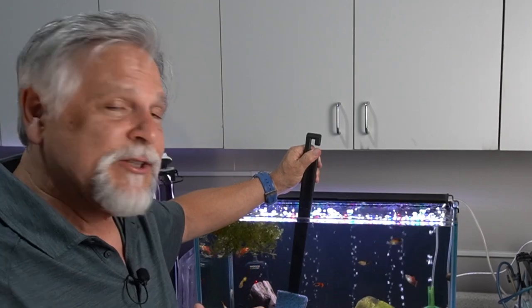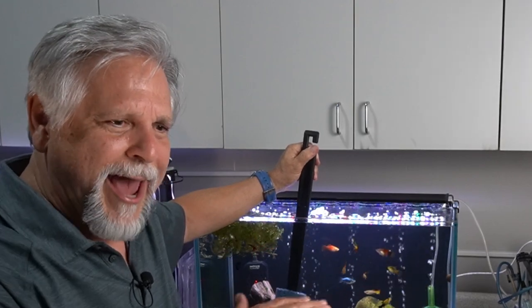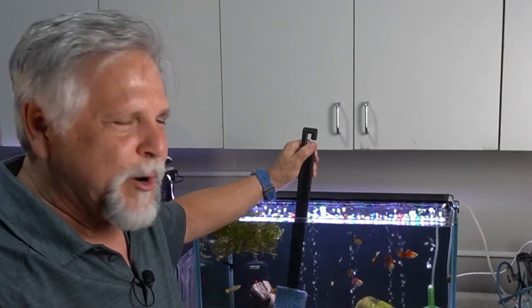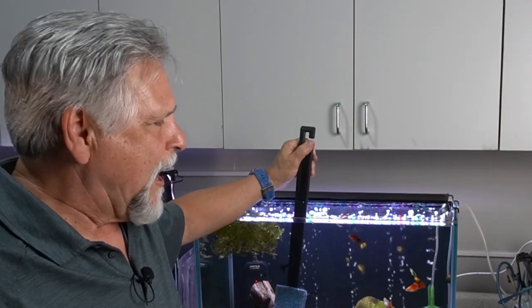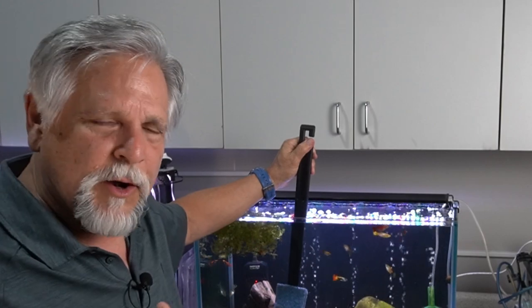That being said, unless I do really set up a Father Fish type tank — with dirt and mud capped with sand, lots of plants, invertebrates, snails, and small fish like Endlers — if I have that kind of tank, I would go for very long periods of time without water changes.